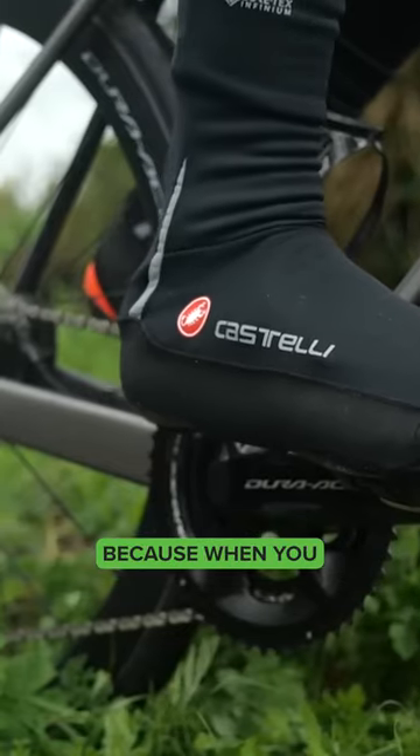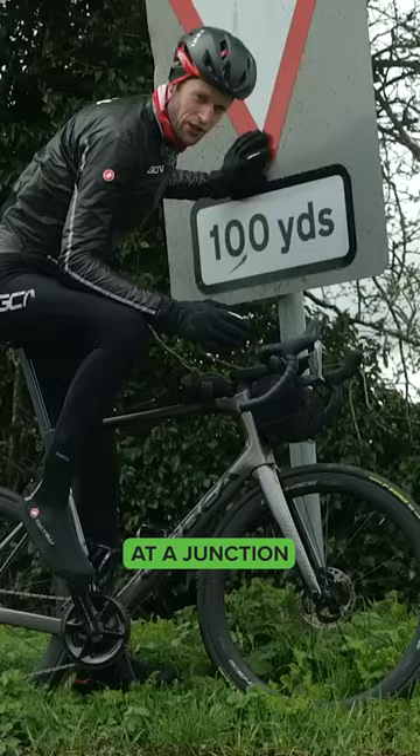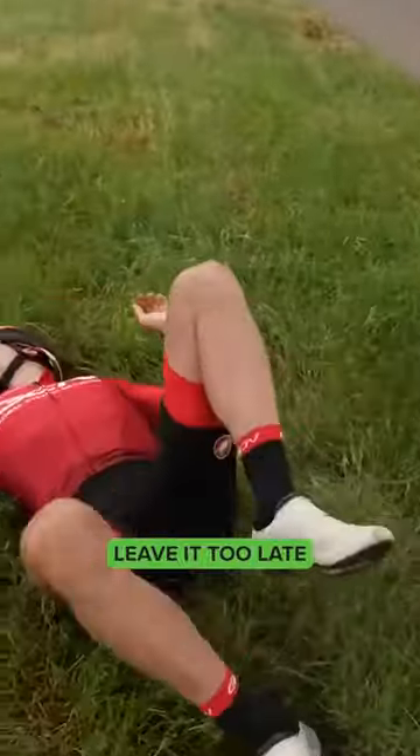It's always good to practice because when you get out on the road and you're not quite used to it, if it's your first ride and you stop at a junction, you just instinctively go to pull your foot out as if you're on flats. That's when you risk toppling over — you just leave it too late and you forget.